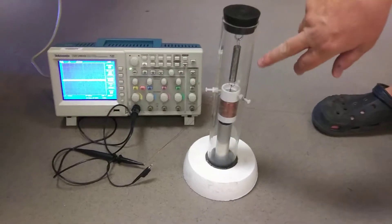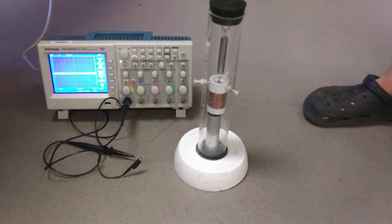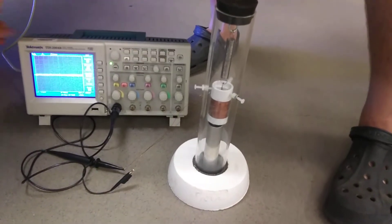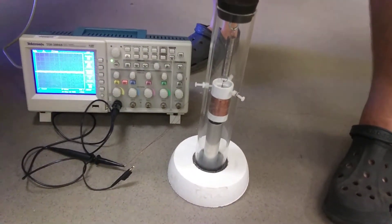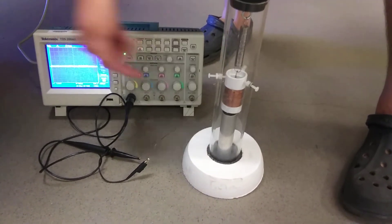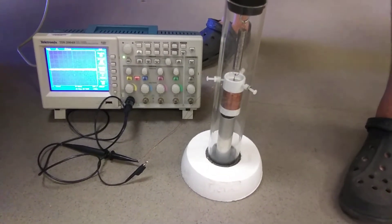There's a coil of wire, spring, magnet. That's a screen that displays voltage versus time. It's connected to this coil. So we're measuring the voltage as a function of time for this coil.